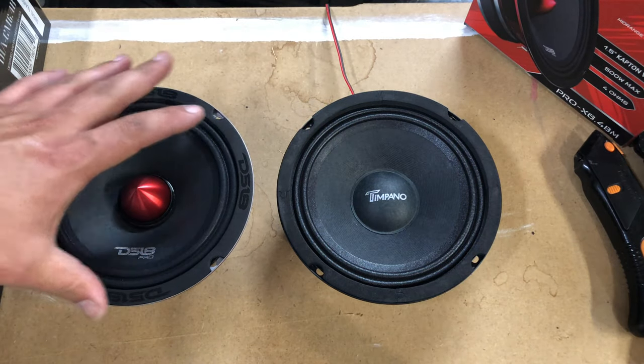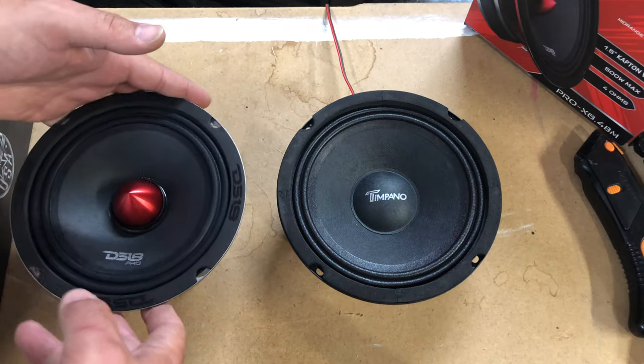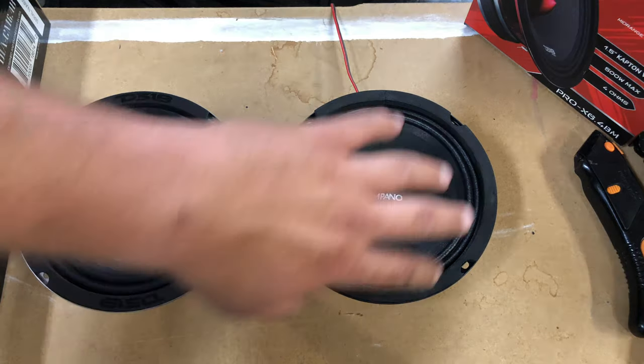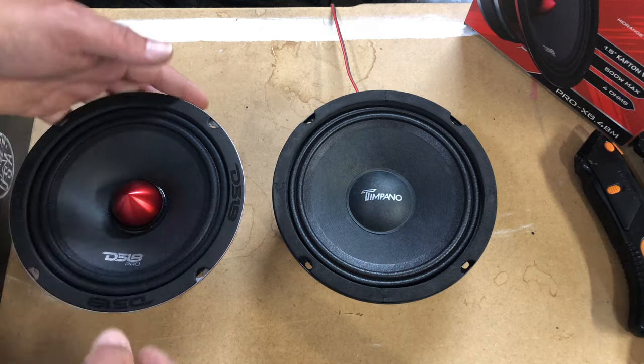Budget friendly — this one's $40, you can get two of these for $45. You pay for what you get. These are a great replacement for OEM or just upgrading from factory speakers that have blown. These are not if you're really trying to get stupid loud.